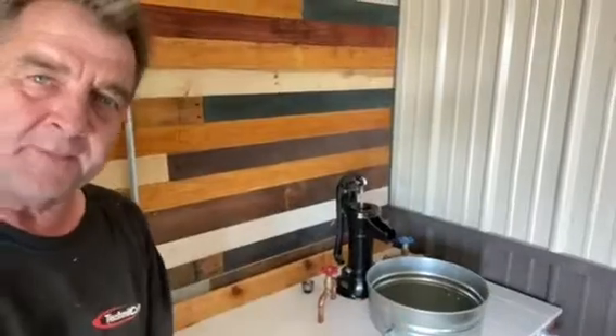I filled up the bucket and the bucket leaked and I realized I did not buy a bucket. I bought a small garbage can. So if you're going to do this project, make sure you get a bucket, not a little garbage can.